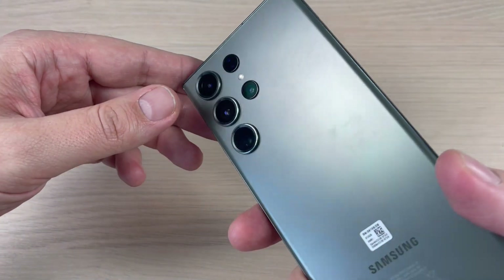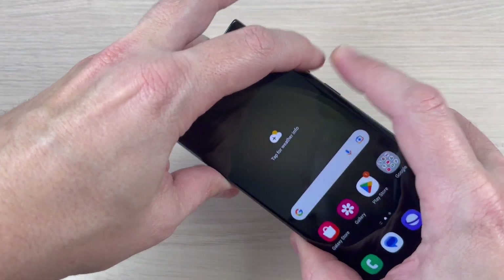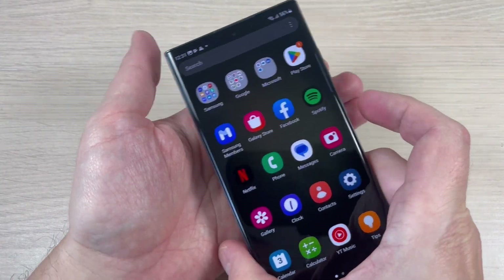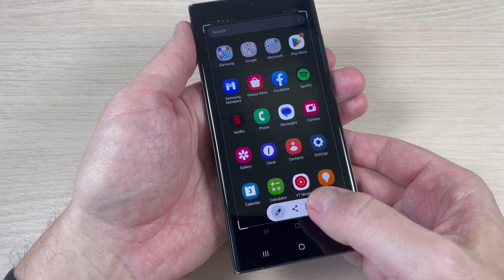Here is my phone and to do a screenshot we have two ways. The first one: push together volume down and power button like this. Let's do it again — volume down and power button. It is very easy and from here you can edit, share, or download the screenshot.